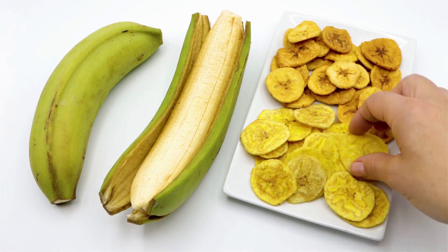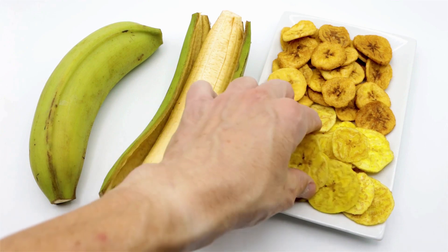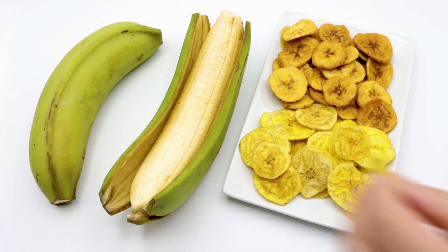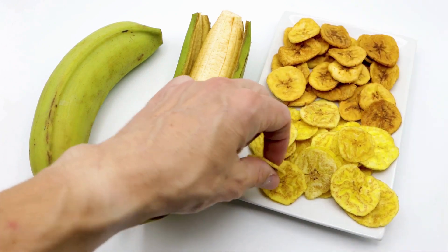Dehydrated Bananas Recipe. Dehydrated bananas are a great snack option for those looking for a sweet, healthy treat. Here's a simple recipe for making your own dehydrated bananas at home.